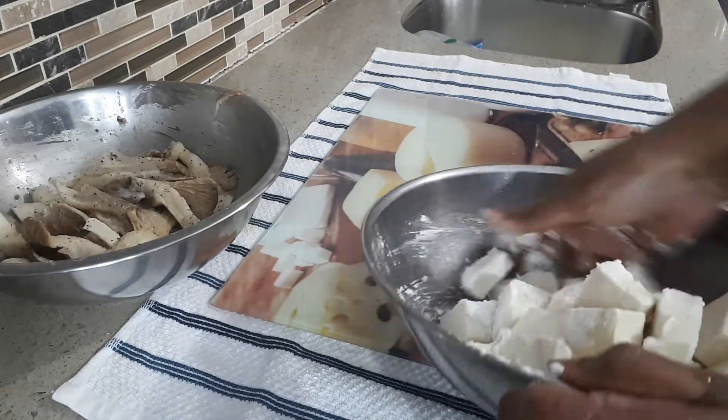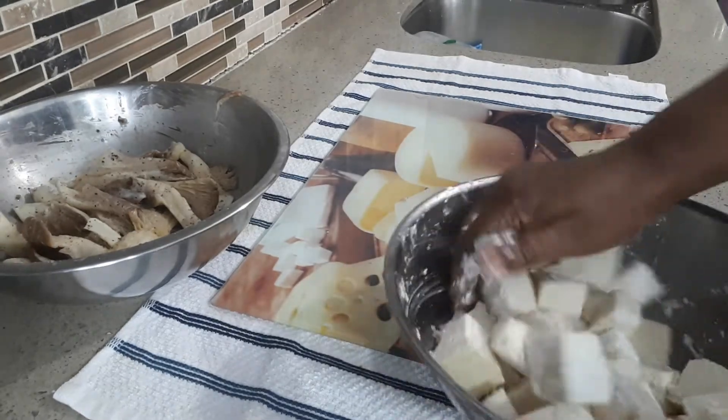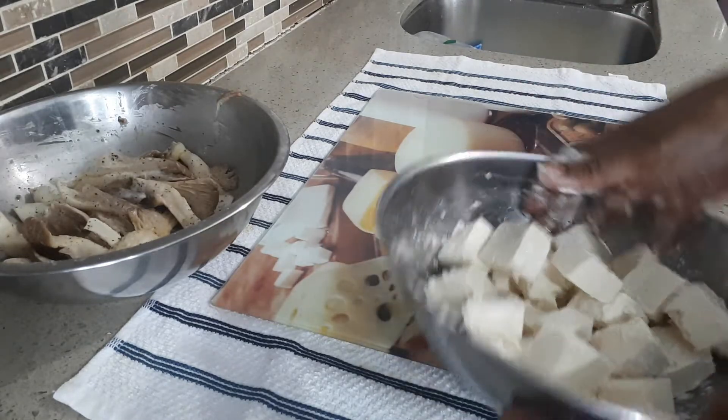Mix and mix. Now I am going to mix the tofu in the pan. This is a Chinese dish.